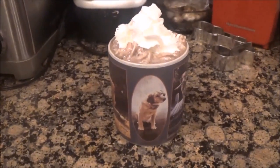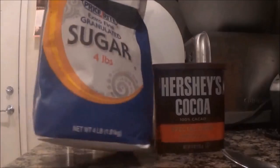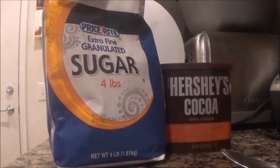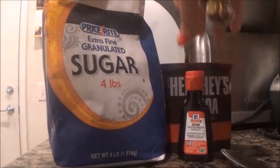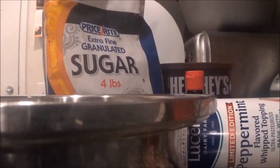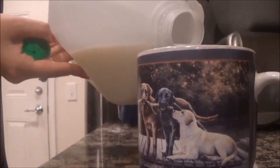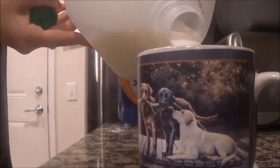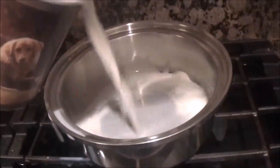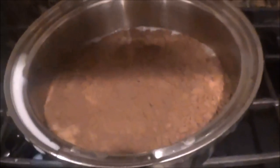Next we will be making delicious homemade hot chocolate. You'll need milk, cocoa powder, a sweetener of your choice — I'm using sugar — any extra ingredients you want, any toppings you want, a small saucepan, a large spoon, and the mug you'll be putting your hot chocolate in. Fill up your mug with milk until it's almost at the top, then pour the milk into the saucepan. Add as much cocoa powder and sweetener as you want.